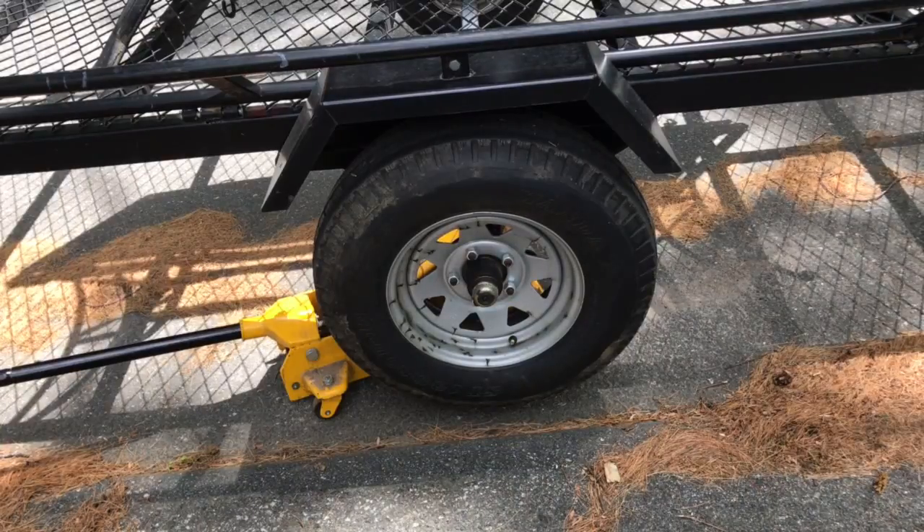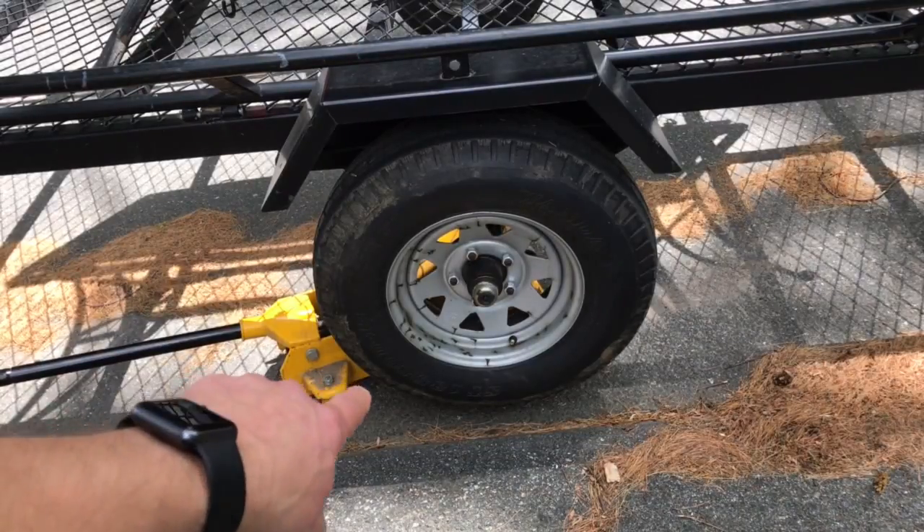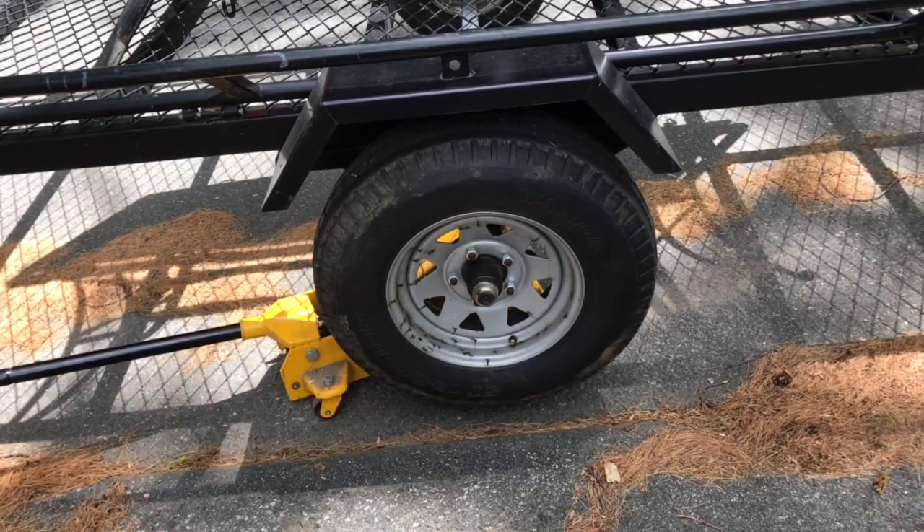Another thing you can check: if the wheel bearings are new and there's still play in the tire, check the axle nut inside and make sure that it's tightened down correctly and tight enough, as that could be causing the play issue.